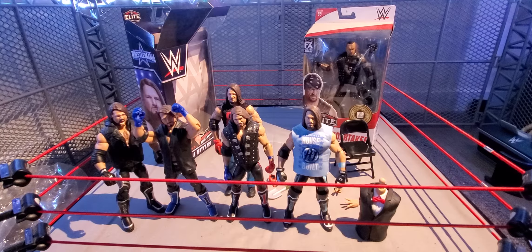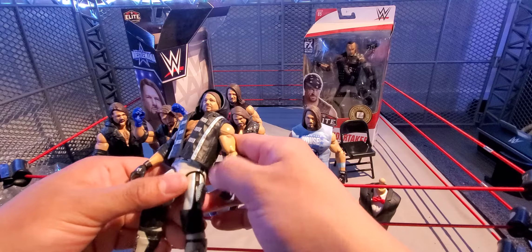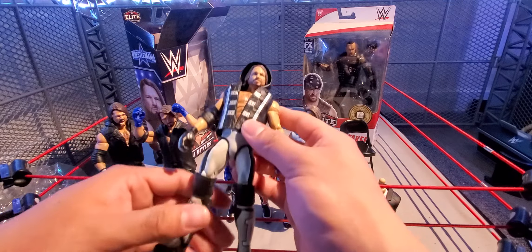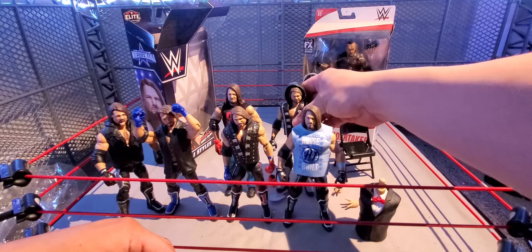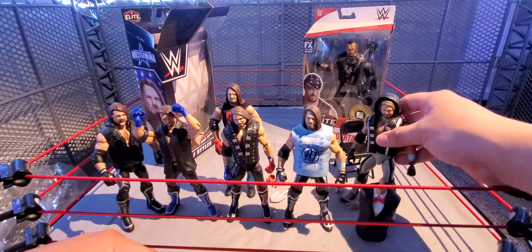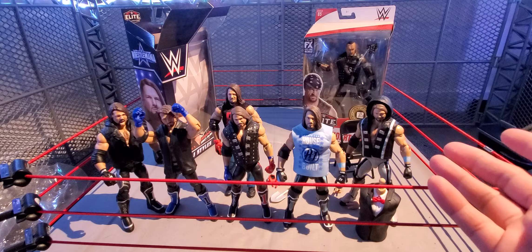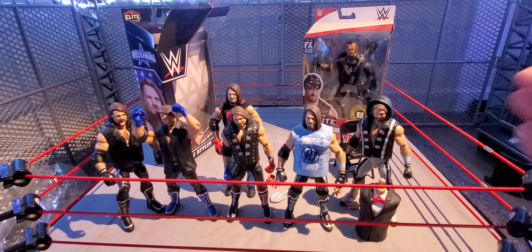Let me show you some comparisons. I have the first AJ Styles figure — Elite 45a or thereabouts — one of my favorites because of the jacket. Here is another AJ Styles with the same head sculpt as the one we have today, which also has interchangeable hands and gloves, so you can swap them. And here is another one of my favorites — the Bullet Club Elite AJ Styles with the top and everything, same head sculpt.